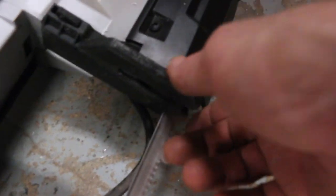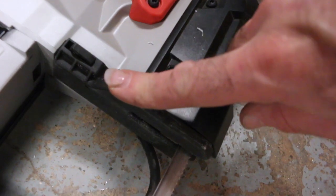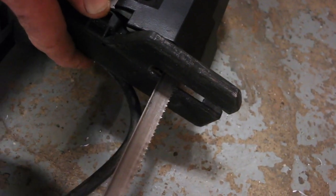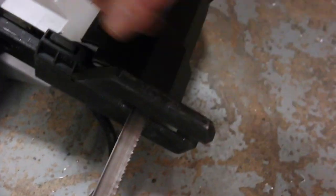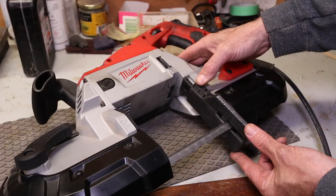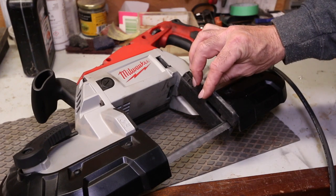One trick is that you need to retract this base all the way back. This base on the saw is able to project forward, but I found when it's projected forward there's a ton of play in it. So I built this so that it's used with the base brought back as far as possible.